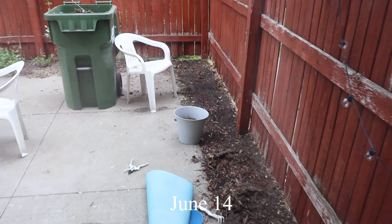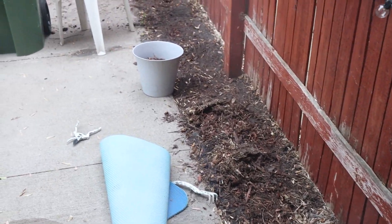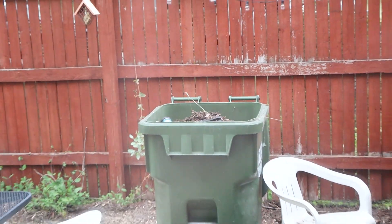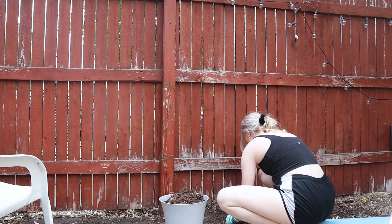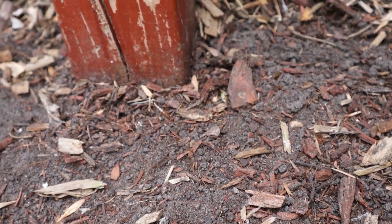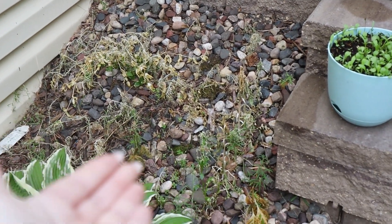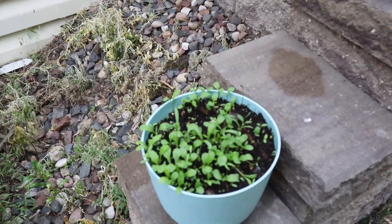A few days later, we started getting all of this gross mulch out and there were weeds everywhere too. I used cutters to get the weeds out and then John and I started shoveling a bunch of dirt and mulch into the garbage can. I hated doing this because there were so many gross bugs. We got some sections done, but there's still a lot to do. I did go around with weed killer and sprayed everything. We'll need to come back another day to rip those up. The flowers we planted have grown quite a bit since last time I filmed.